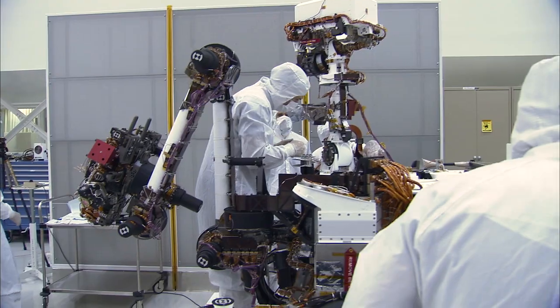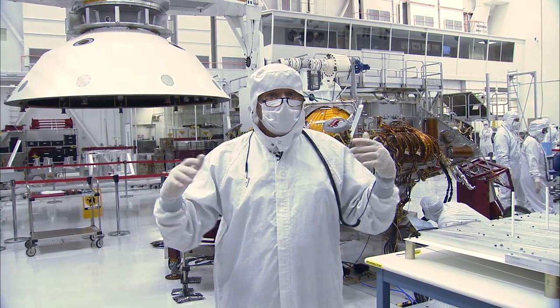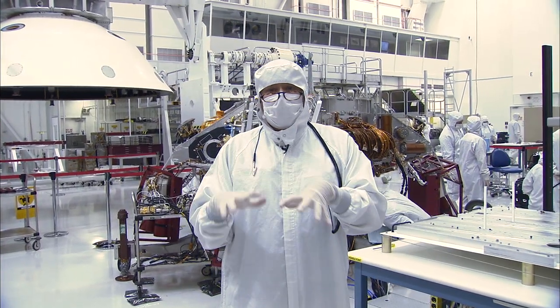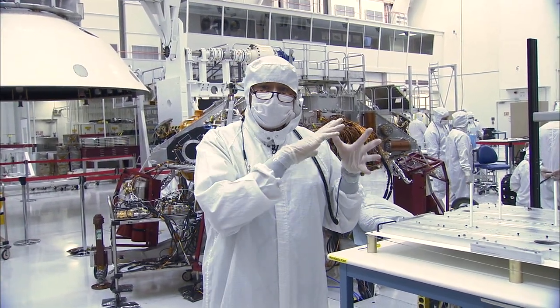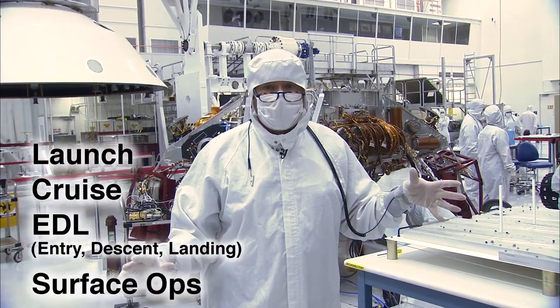So what we're doing today is we're getting ready for system tests. We load some flight software, which is the brain — trying to tell this thing that hey, I'm going to simulate going through launch, cruise, EDL, and surface operations.